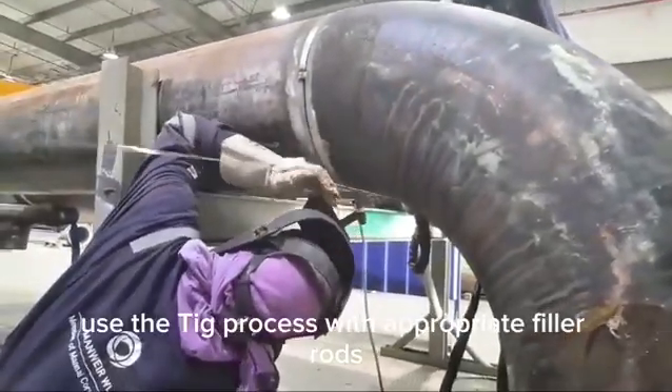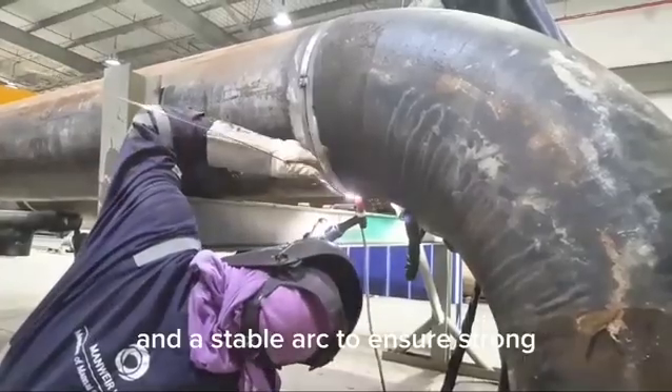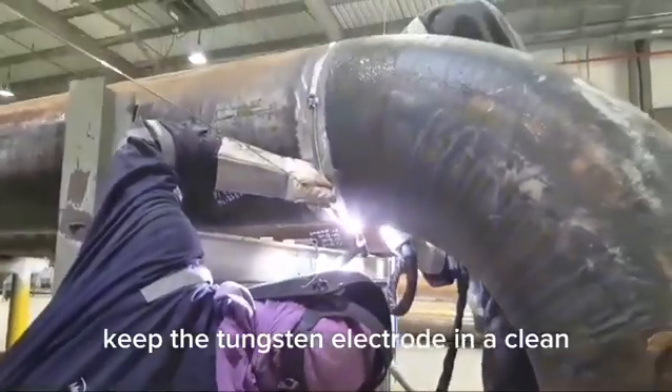Use the TIG process with appropriate filler rods and a stable arc to ensure strong, clean welds. Keep the tungsten electrode in a clean and sharp condition.